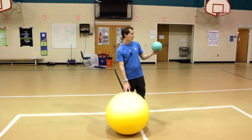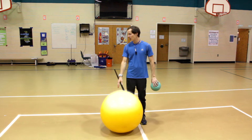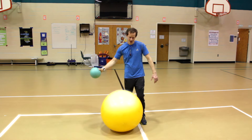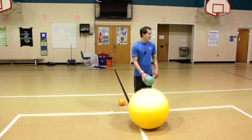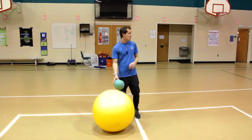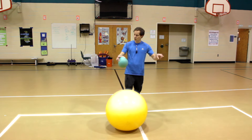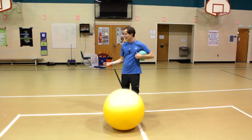As soon as I blow the whistle, you're going to start throwing a small snowball at the monster snowball. When you throw the small snowball at the monster snowball, it's going to make it move. You're going to try to get it to move to the other team's side — you want it to go outside of the large white square.